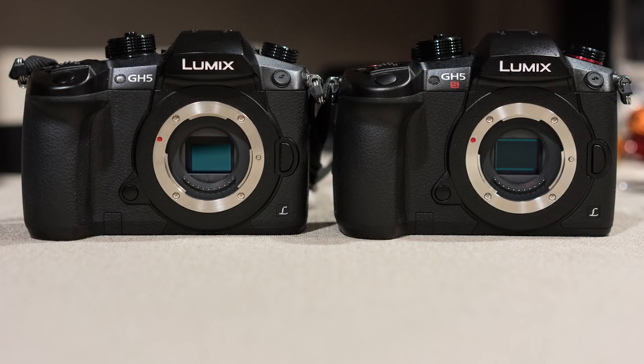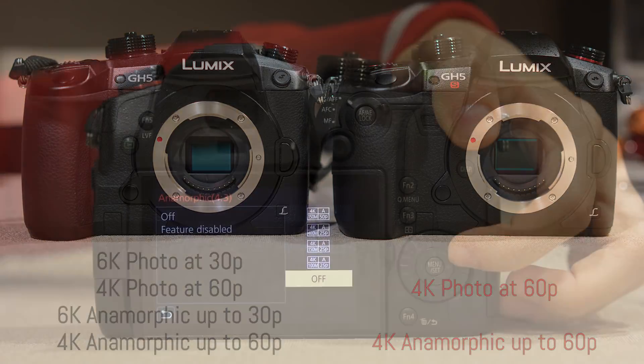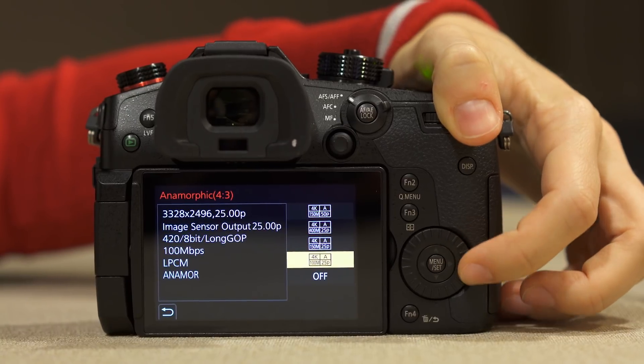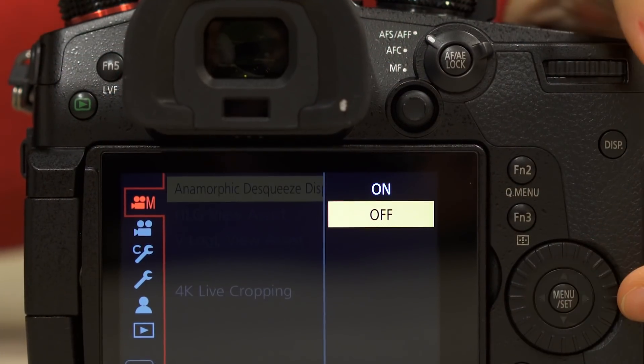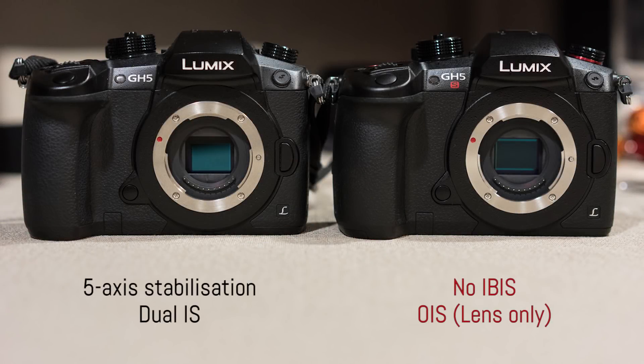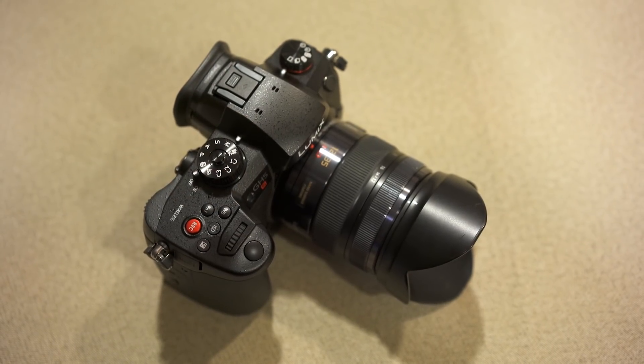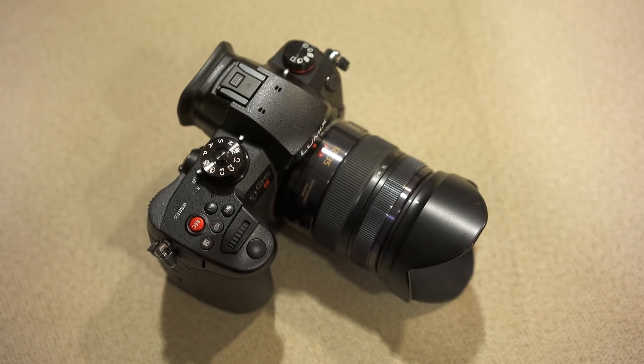The GH5S does lack a few things in comparison to the GH5. Given the low resolution, there are no 6K capabilities such as 6K photo or anamorphic 6K recording. It can still do 4K photo up to 60 frames per second, and the anamorphic format is available in 4K and can even be de-squeezed in camera. An important feature missing from the GH5S is 5-axis in-body stabilization, which also means there's no compatibility with Dual I.S., so it can only rely on the optical stabilization of select lenses.